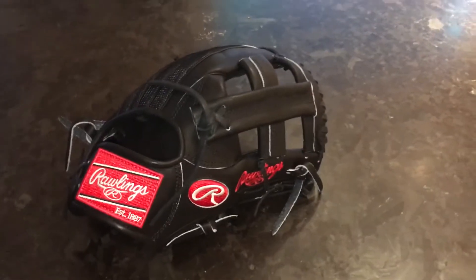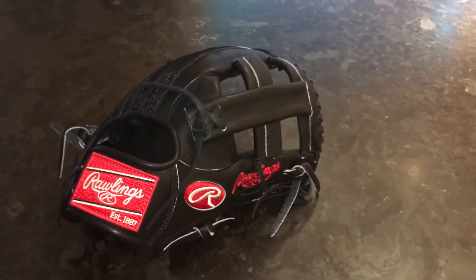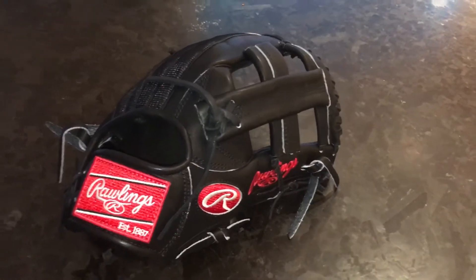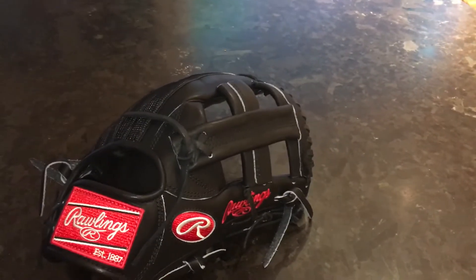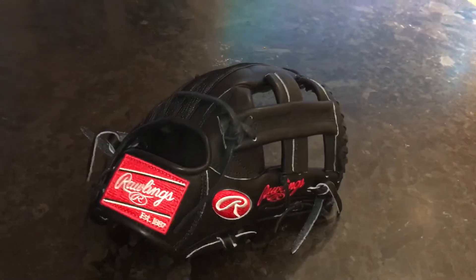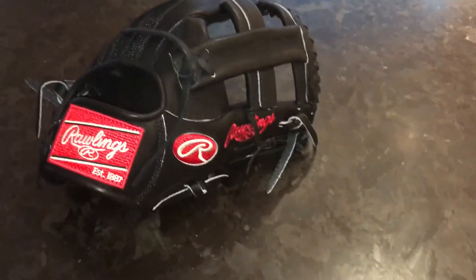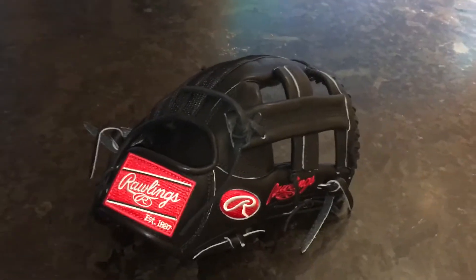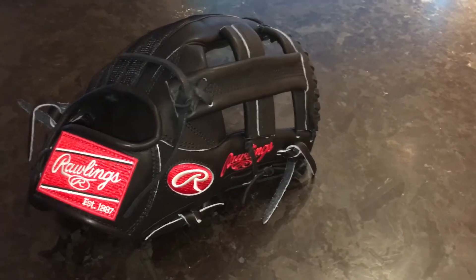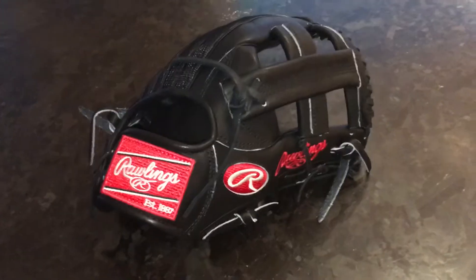What's up guys, it's Quincy here and I'm bringing you a video on my newest pickup, which is this Rawlings Heart of the Hide Pro AK2. Before we get into the video, I want to give a huge shout out to Jen over at Pro Issue Gloves on Instagram for picking this up for me at the Rawlings store in Orlando. I gave her the money and she bought it and shipped it to me, so thanks to her for that.